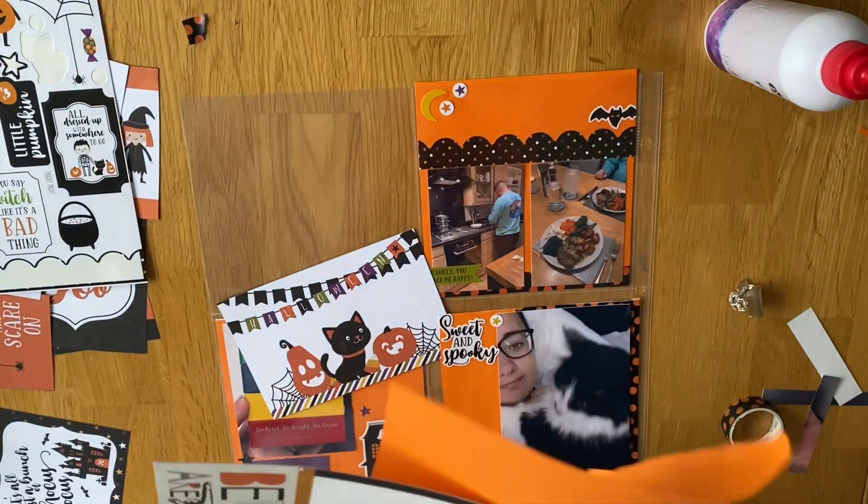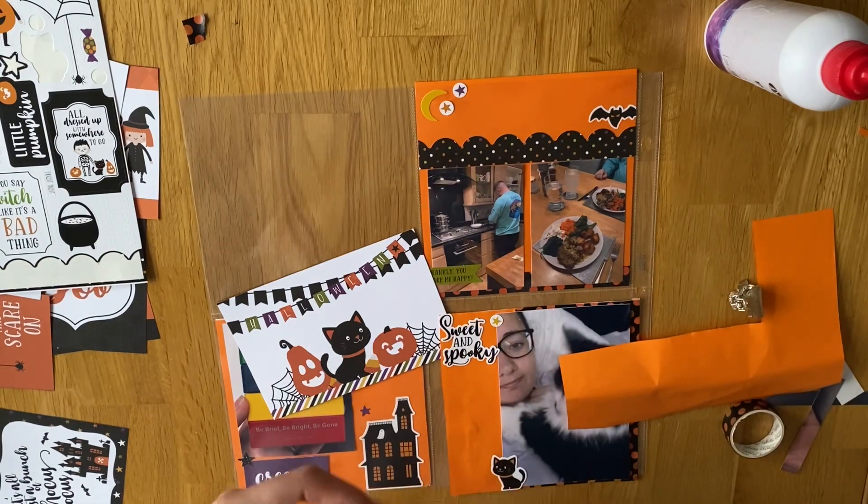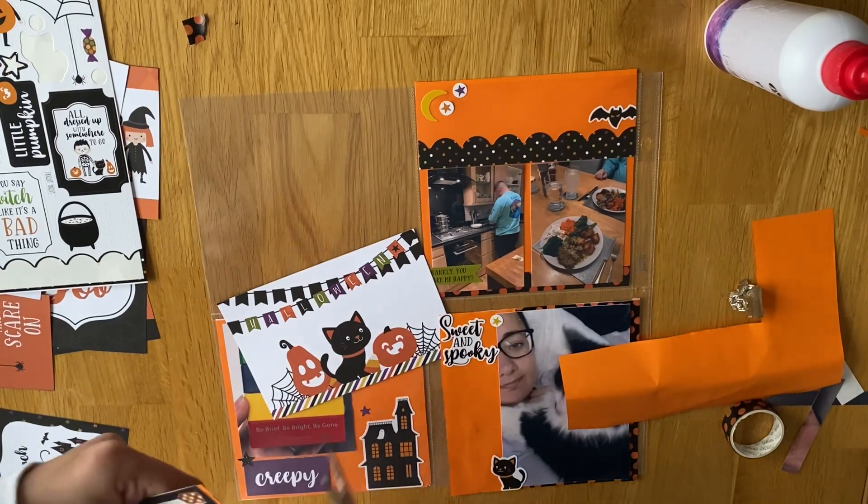I just caught a picture of me and Moose in bed, and I'm going to put some stickers around it - spooky but sweet ones. They're really cute little stickers.